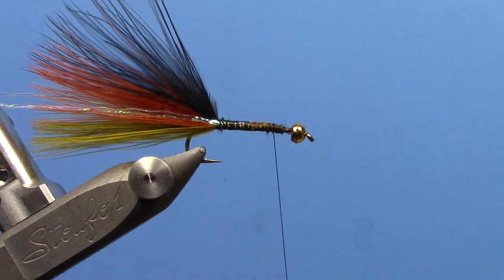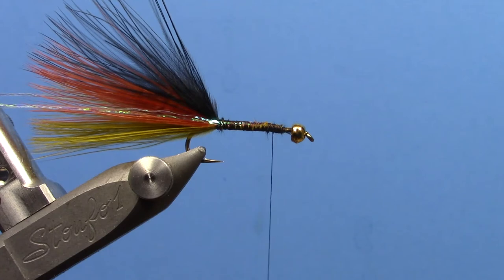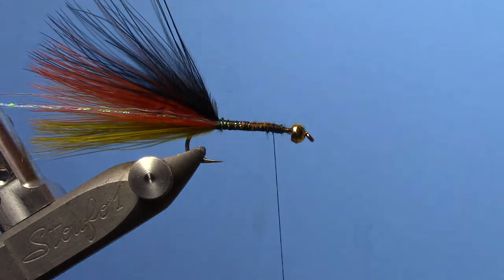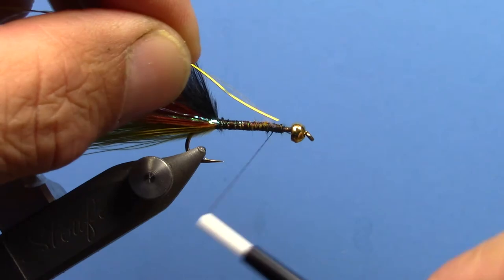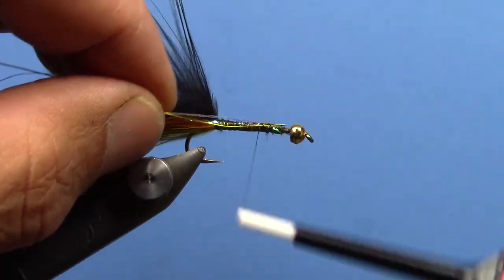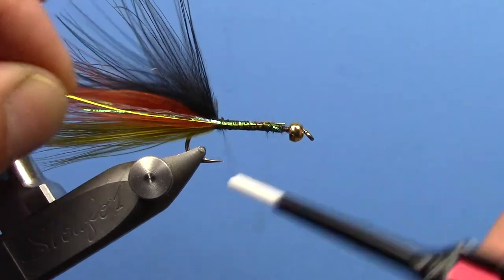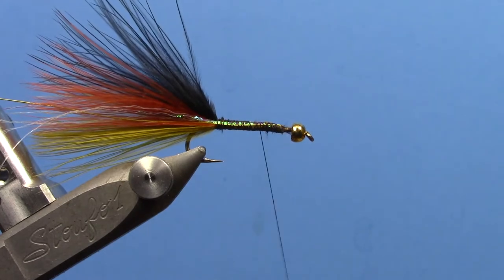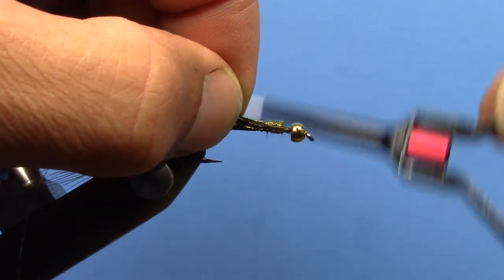For the rest of the body we're going to need a couple of different ribbing materials: pearlescent flash ribbing and a wire ribbing. We'll do a piece of copper wire and another piece of Krenik pearlescent flash. I'm using gold ultrawire here, but you can use regular copper wire too. The body itself is peacock herl — you could probably use peacock ice dubbing if you wanted to make this a little faster and maybe slightly more durable, but we'll use peacock herl here.